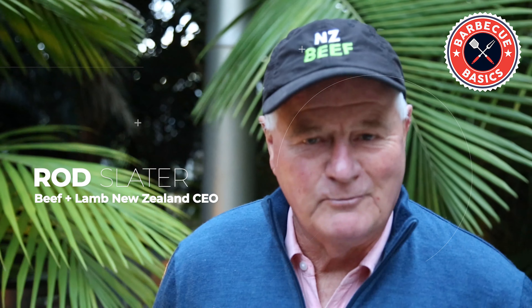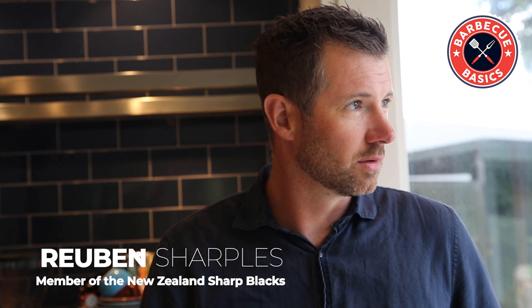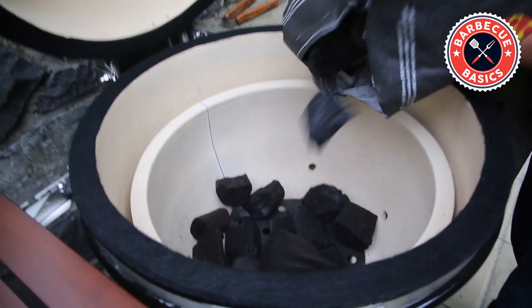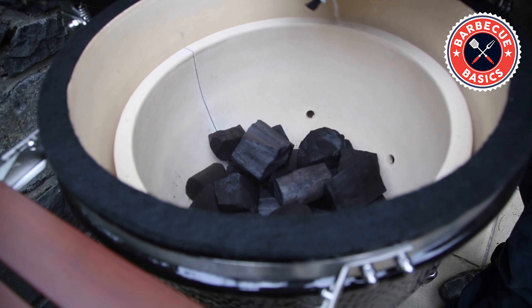Hi, it's Rod Slater and it's great to have you on board here today. I'm really excited because we've got Matt, a barbecue expert, and Reuben, a barbecue butcher expert, to show us exactly — and more importantly to show me — what we do. We're going to go through the stages of how to prepare the grill, put the charcoal in, and the cooking process. Next, Reuben our butcher is going to go through the preparation of the meat.